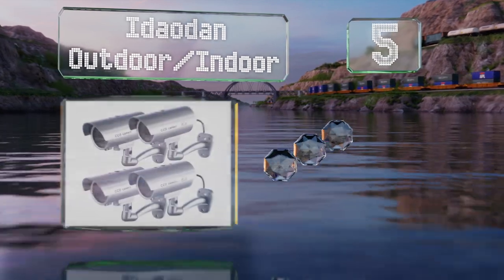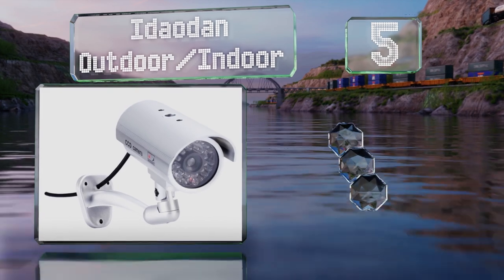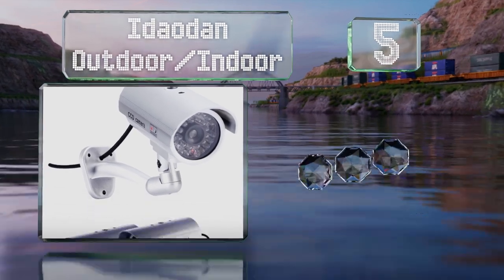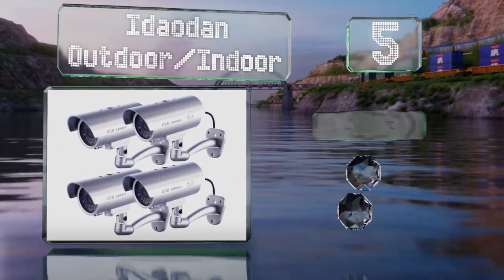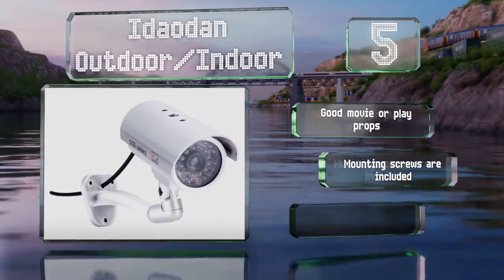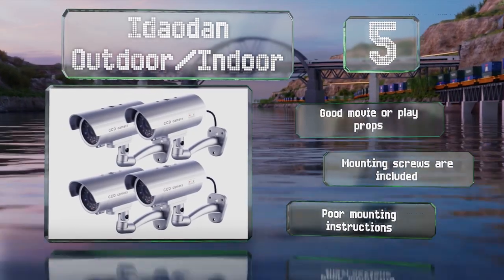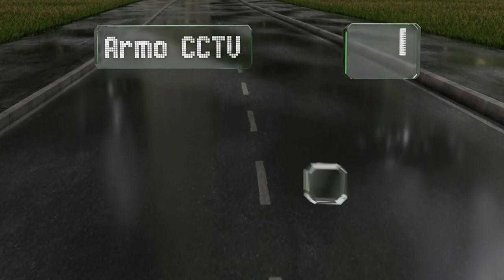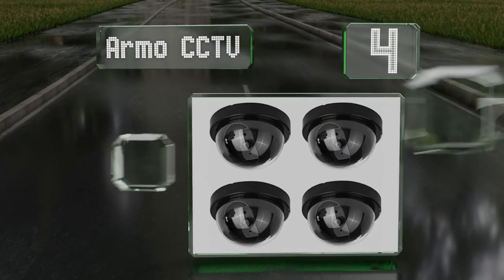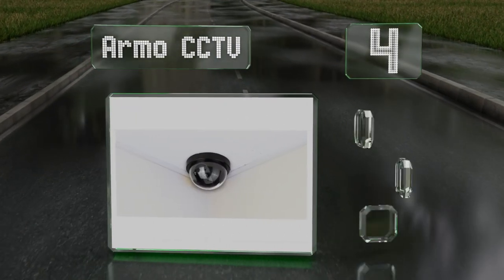Halfway up our list at number five, although they're plastic, the Ideodon outdoor/indoor cameras appear to be genuine security cameras with details like fake cables coming out of each. These make good movie or play props and come with mounting screws, though the mounting instructions are poor.